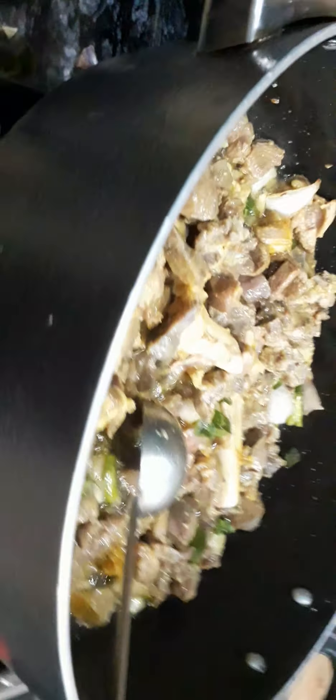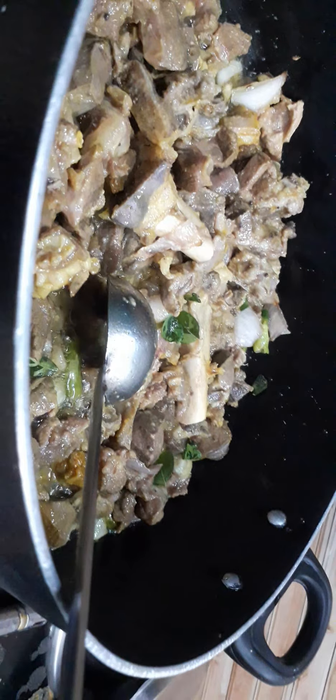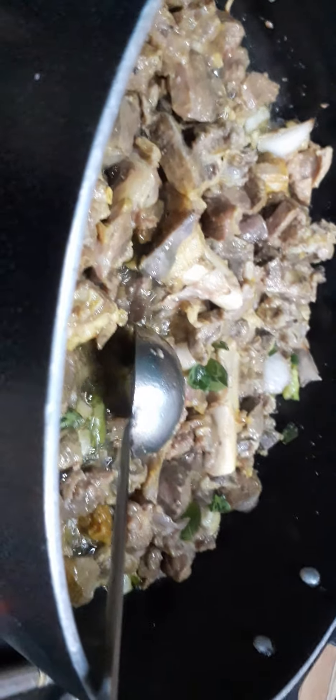Let's fry the tomatoes. First, we fry the tomatoes and fry the tomatoes.